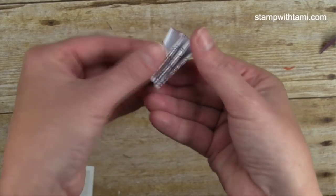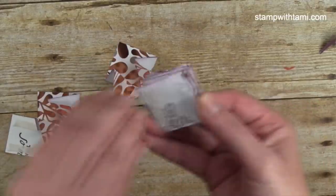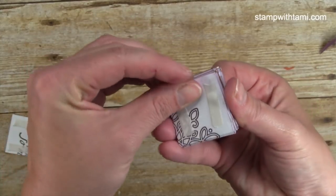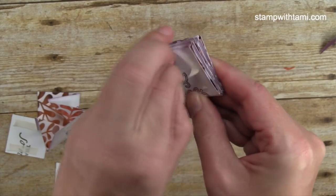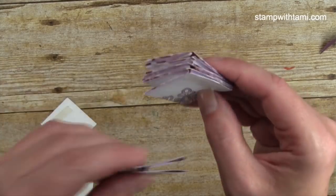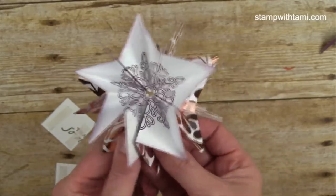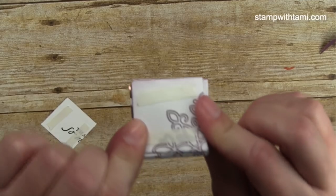They're not perfectly lined up but fairly close — there is some room for forgiveness on these. All five panels are now attached. So quick and easy!